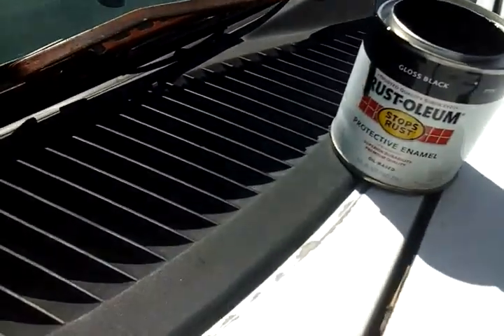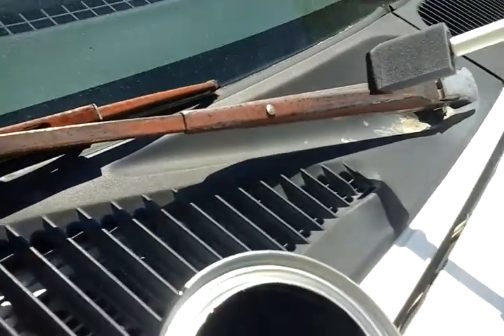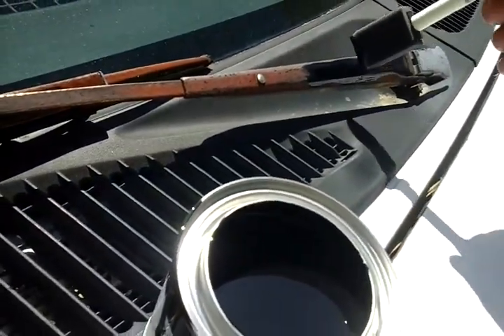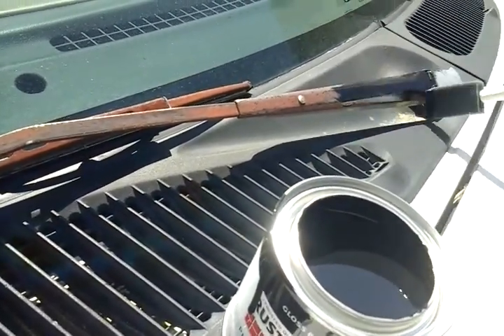Alright, so I'm going to show you guys what I'm talking about. Here we go. This is Rust-Oleum, so you ain't got to worry about it rusting no more and nothing like that — it stops rust.